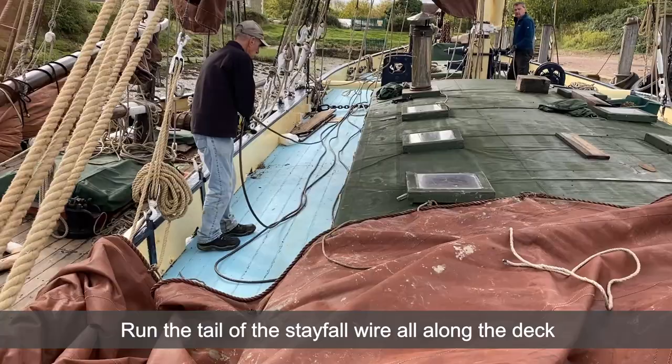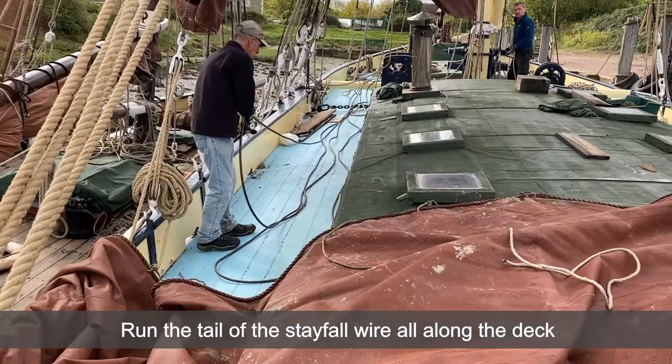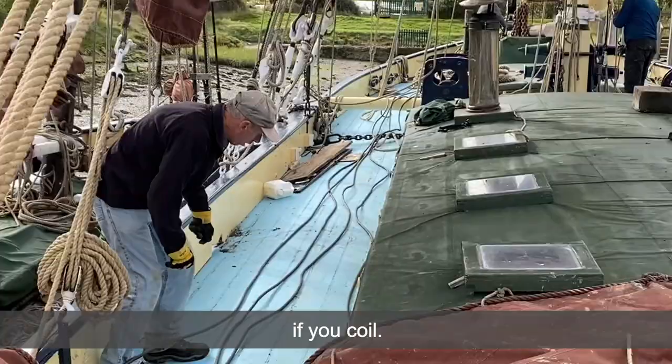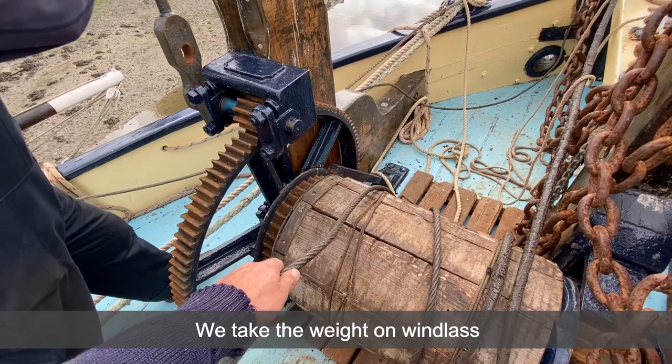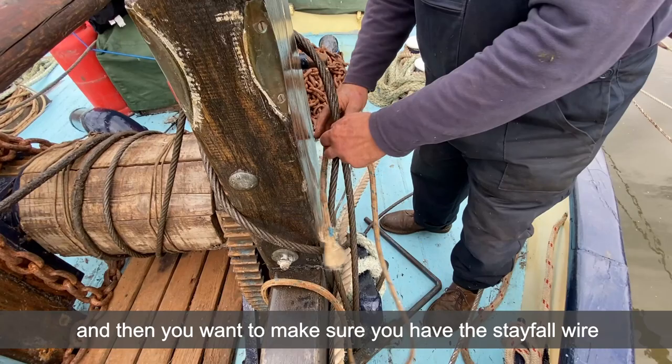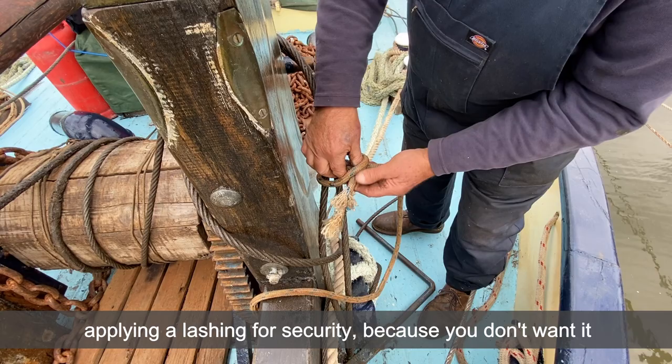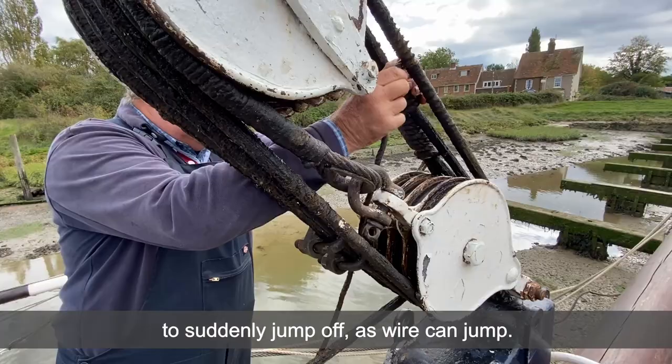Run the tail of the stafel wire all along the deck — don't coil it though, because it's more likely to snag if you coil, so make sure it's all run out in as straight a line as possible. We take the weight on the windlass to ensure it's got the tension, and then you want to make sure that you've got the stafel wire fast securely around the bitt heads and cleat. Apply a lashing for security because you don't want it to suddenly jump off — wire can jump.